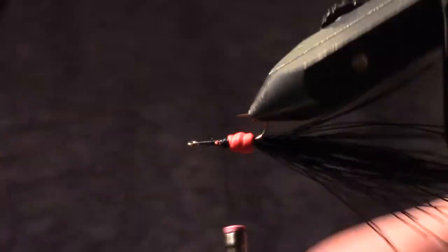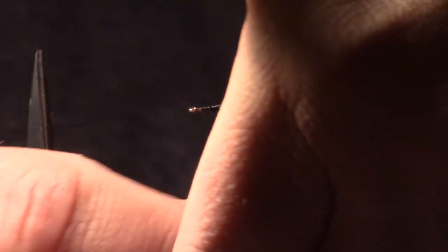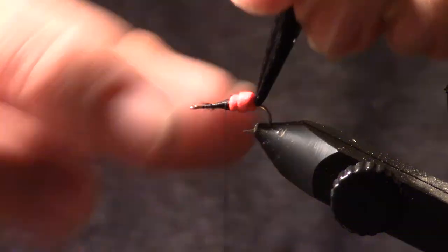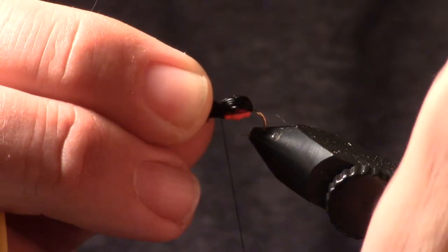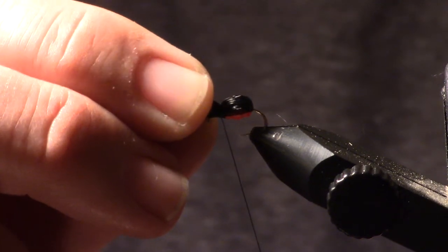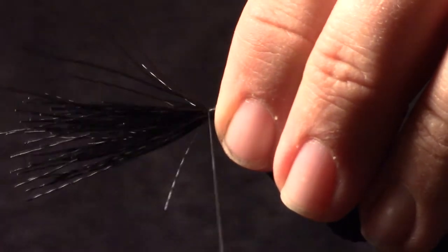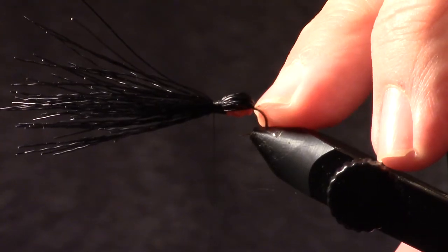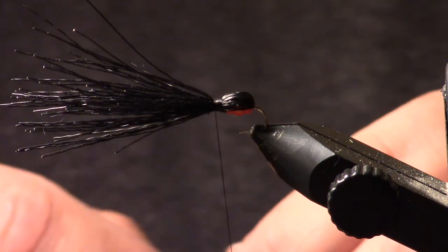I've got some hairs here I can trim. Then I'm just going to pull that hair over. I'm going to flatten the thread again. Pull it over and do a couple of light wraps, trying to make sure I keep everything 90 degrees. I'm going to hold that hair in place and then wrap forward about an eighth of an inch. What you'll see is I have a real nice butt end of the black ant, a little red hot spot, and a nice little landing spot built for my hackle.